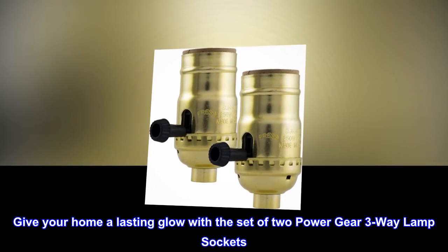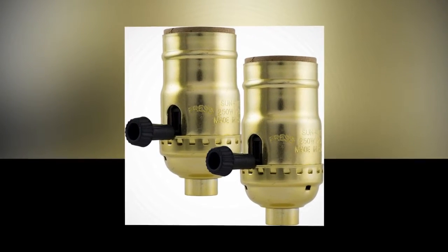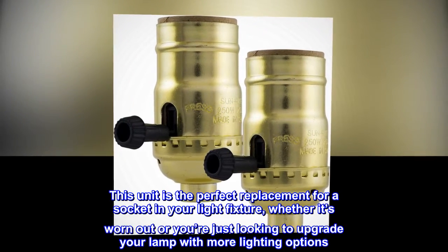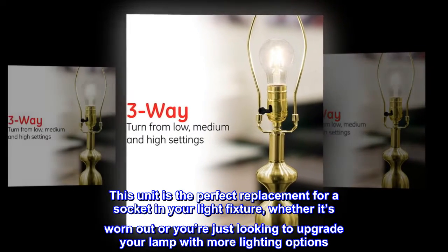Give your home a lasting glow with the set of two PowerGear 3-Way Lamp Sockets. This unit is the perfect replacement for a socket in your light fixture, whether it's worn out or you're just looking to upgrade your lamp with more lighting options.